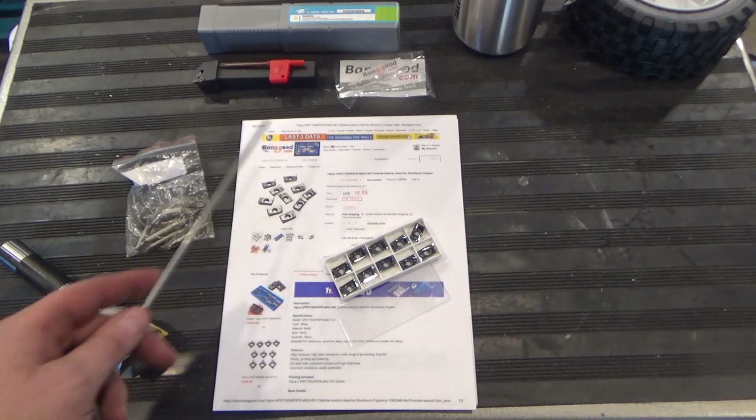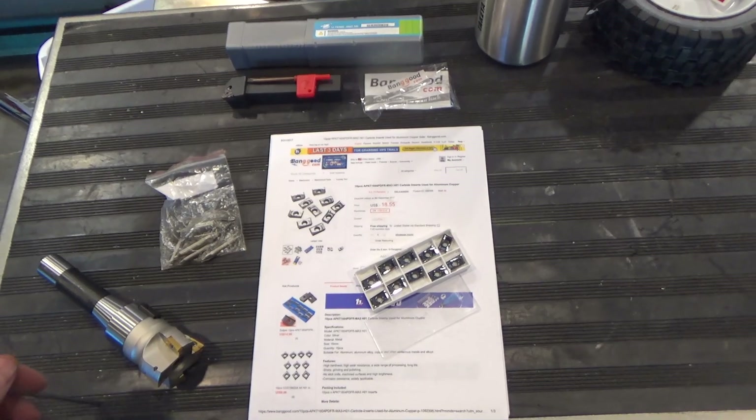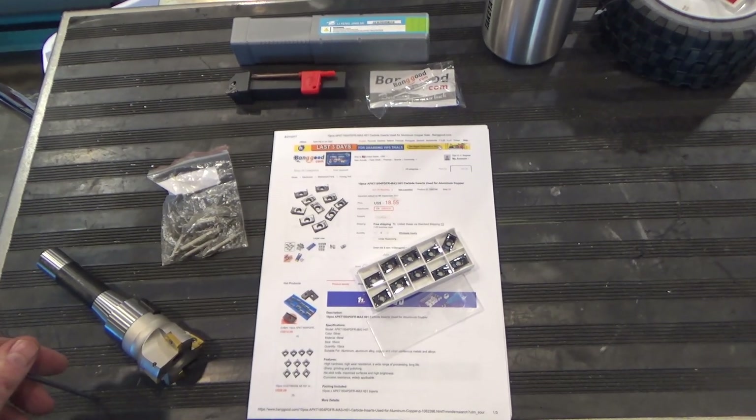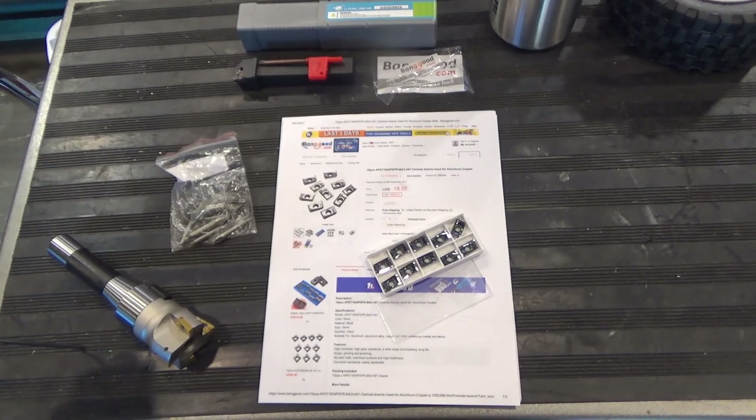The price is excellent — $18.55 for 10, which works out to $1.85 an insert. Compare that to the name brands, which are five to six dollars an insert and up to way over twenty.